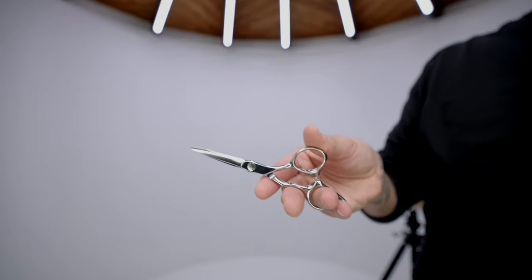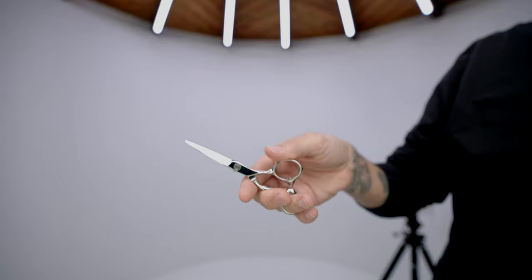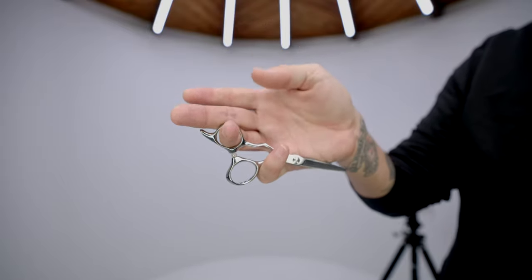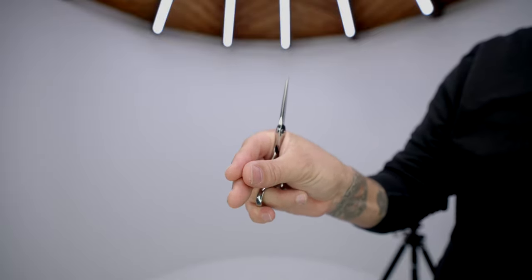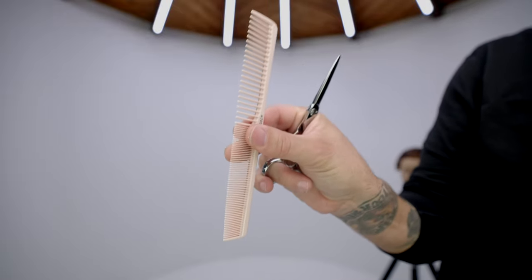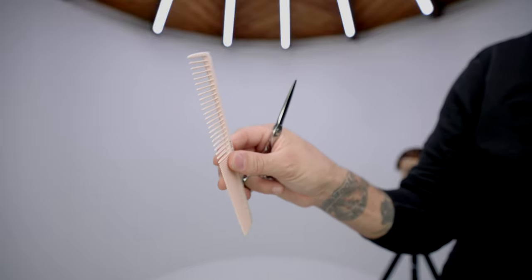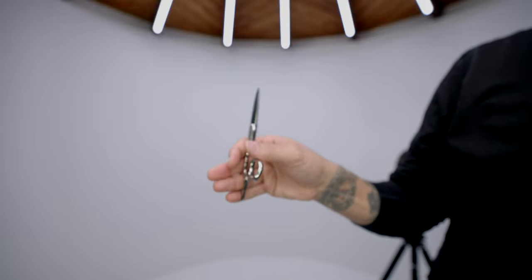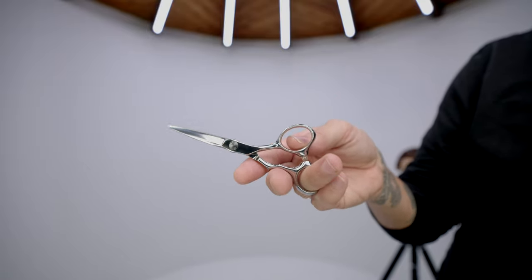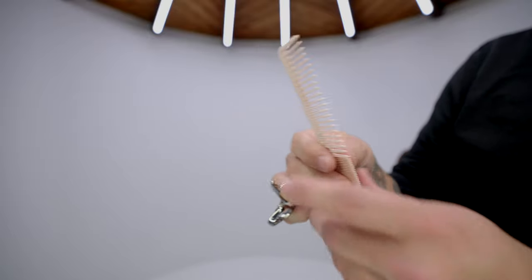Bringing the scissor back: release it with your pinky and flip it back around, or bring it back up and grab it with your thumb. Many different ways work — it's about what you're comfortable with. Use those three free fingers to hold your comb and practice moving it back and forth, flipping between the wide and fine teeth. Then pass the comb to your other hand and bring the scissor right back out.